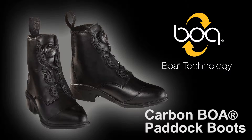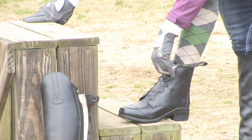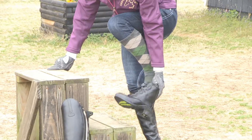It features the BOA lacing system — aircraft stainless steel, guaranteed for life. I love how easy it is to get my Mountain Horse paddock boots on and off. Pop it and off I go.